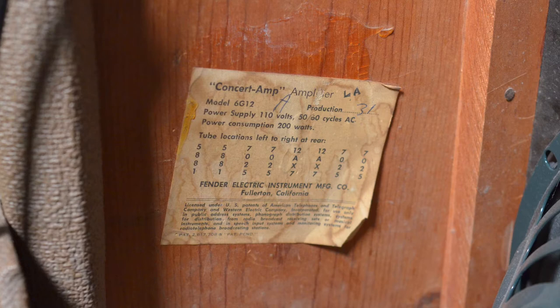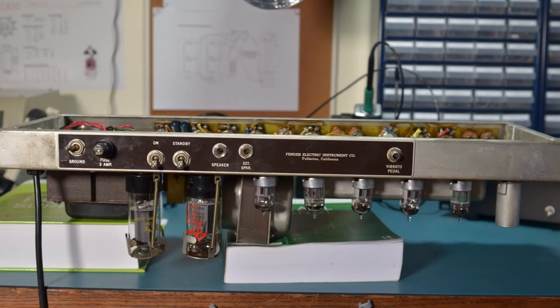This Concert amp has the 6G12A circuit. I almost missed the 'A' the first time I read the label, but the number of small signal valves gives it away. The 6G12 circuit only has 5, whereas this one has 6, as you can see here.